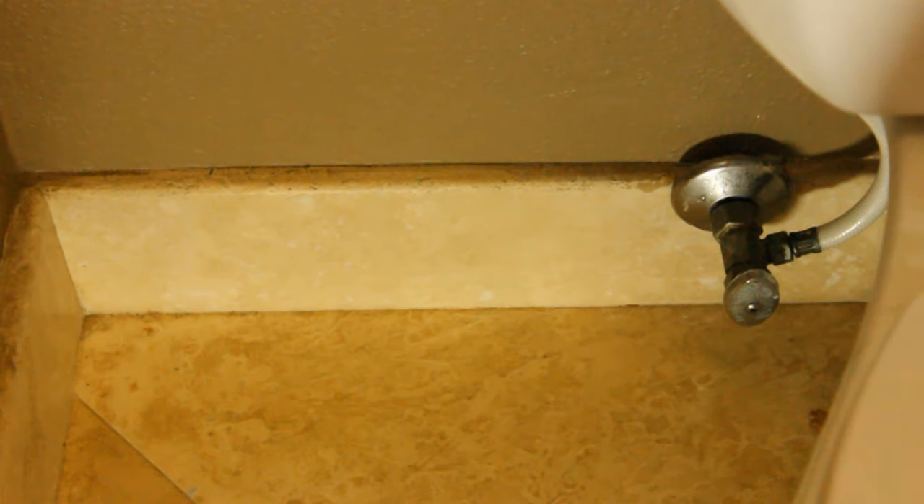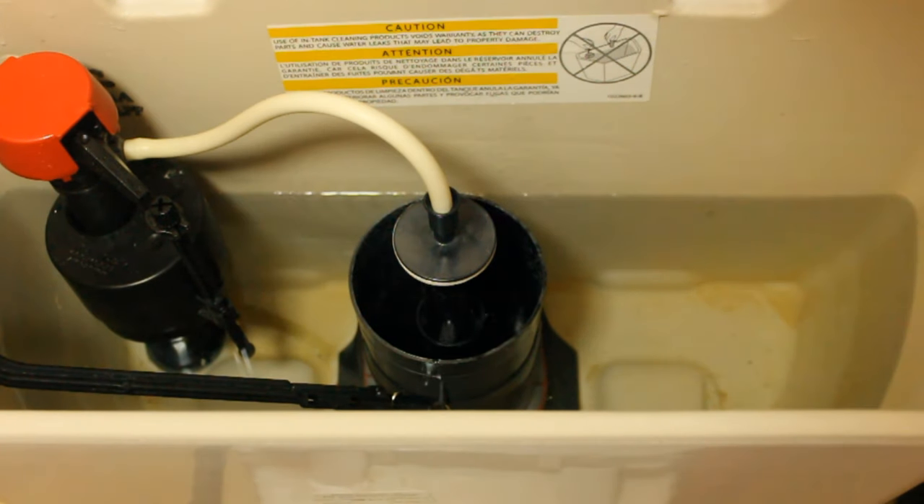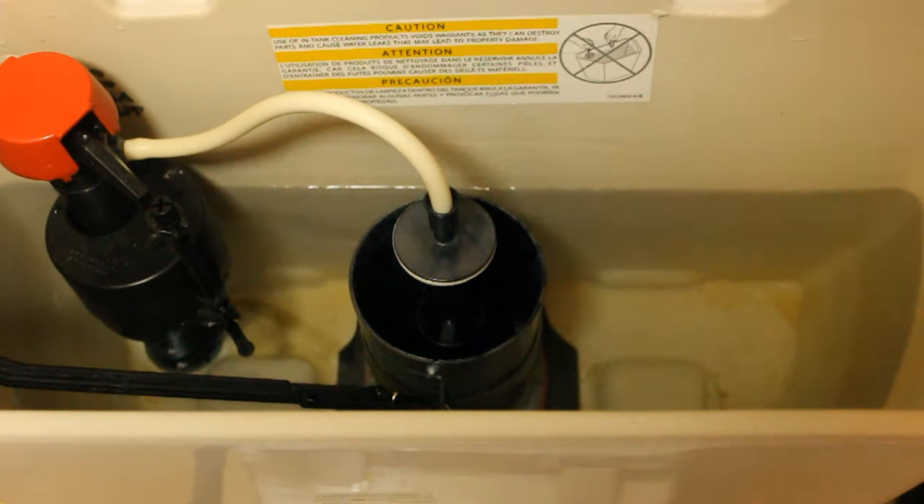Now that we are all done, let's turn her back on and test her out. As you can see, it holds water now, filling up just fine. Good luck guys.